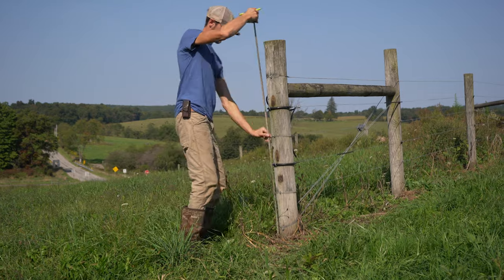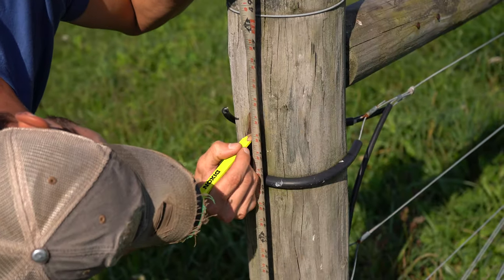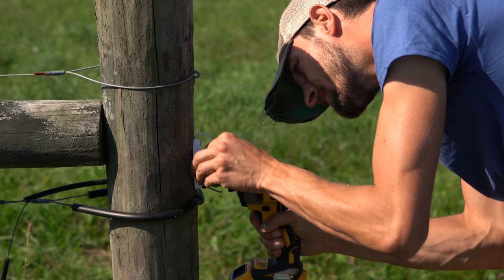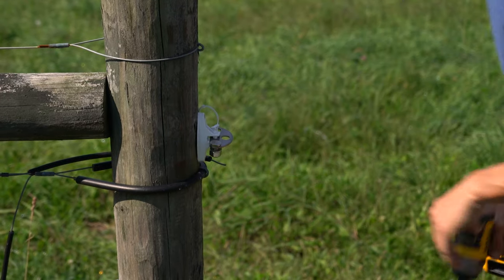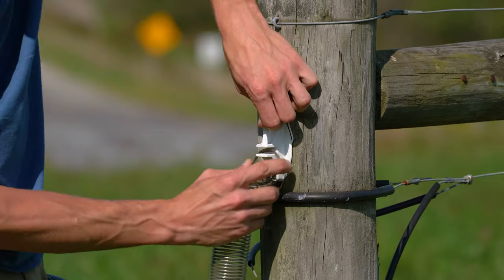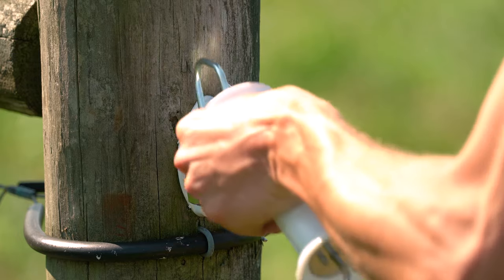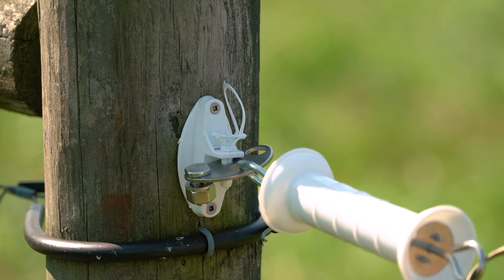To install spring gates today, we're going to start by measuring our posts and measuring for what height we want the spring gates to hit. From there we'll attach the insulators with screws, then do the same thing at the other side. If the springs aren't already attached to the insulator, we'll use the pin lock to attach, stretch it across, hook it on our plate, and then make any electrical connections that we need to make.